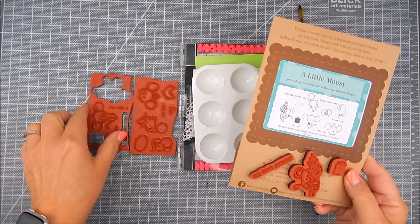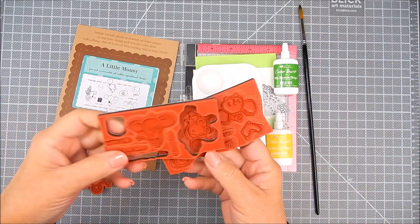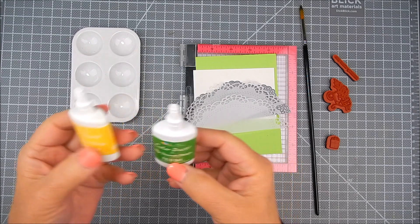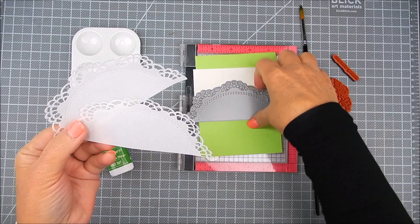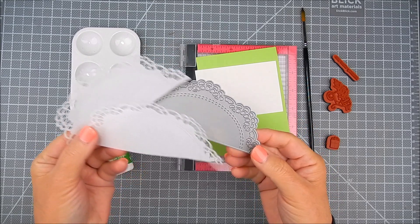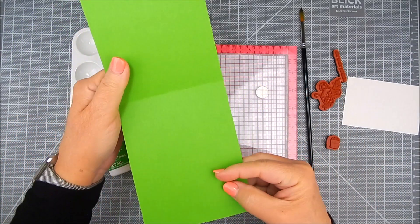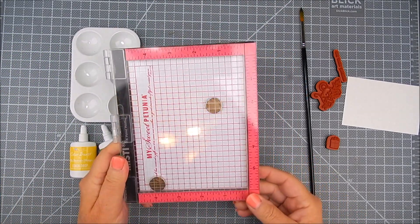I am also going to use Ken Oliver Crafts Color Burst powders for watercolor, using their colors in Field Day and Lemon Drop. Those can be found on my Favorite Things store in a set of three each. I have my Creative Time lace edge dies, I'm using Canson watercolor paper and a double-sided green card base, a Mini Misti for stamping, and a long watercolor brush.